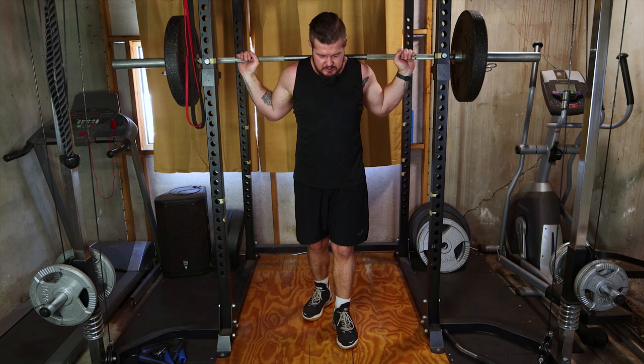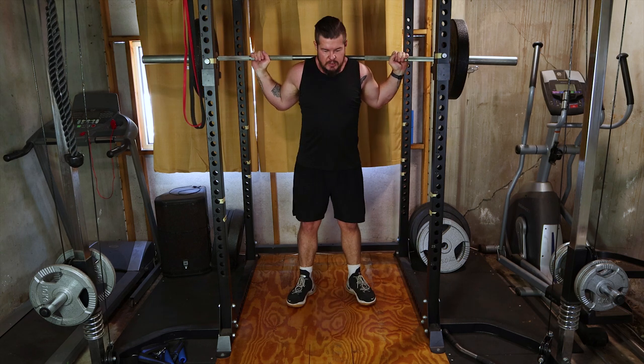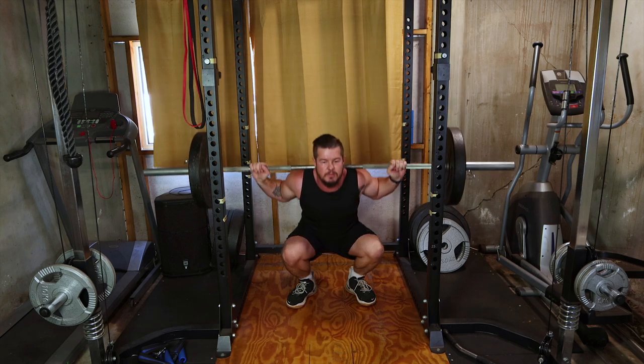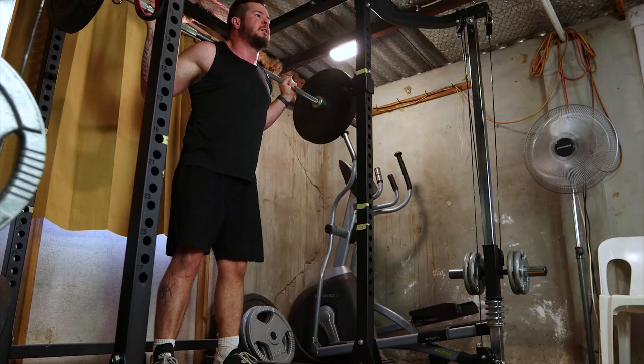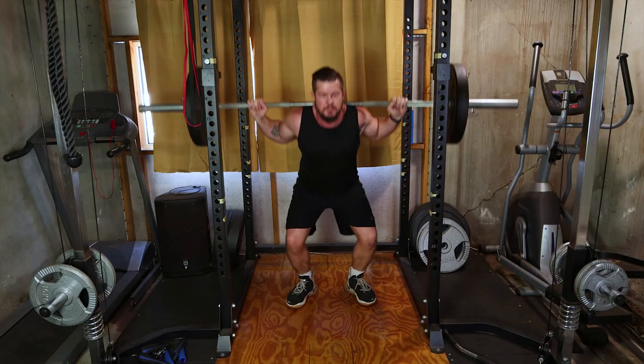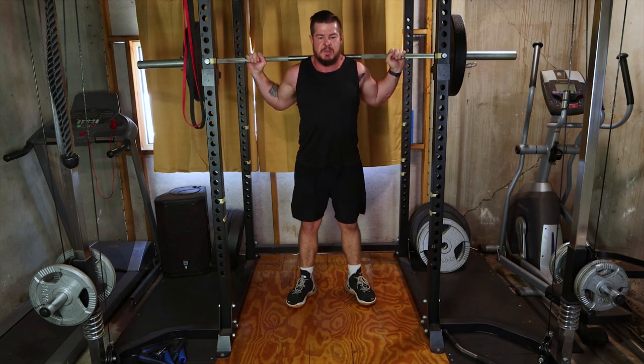Our foundation is the mighty barbell squat. Position the barbell on your upper back, feet shoulder width apart and squat down. This compound exercise targets quads, hamstrings and glutes. Begin with 4 sets of 8-10 reps for maximum growth.